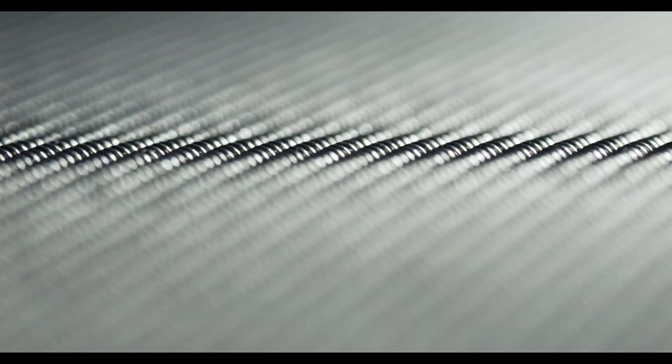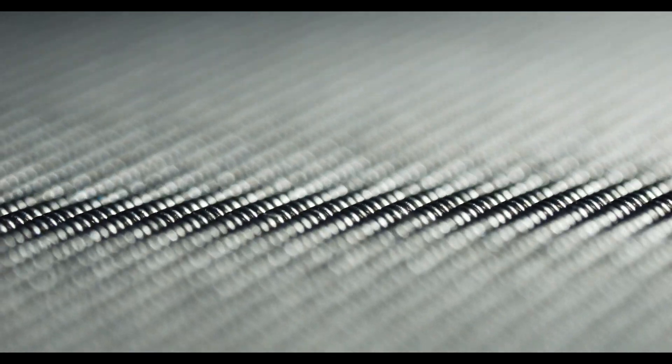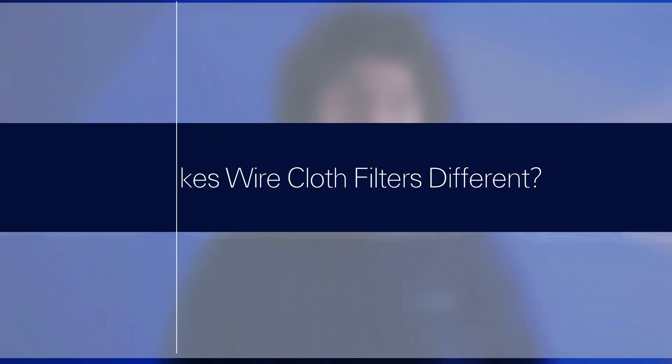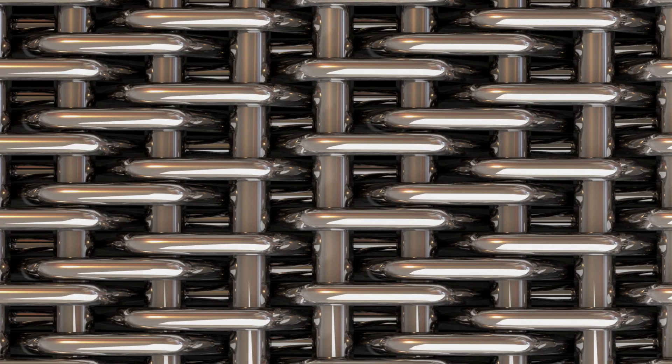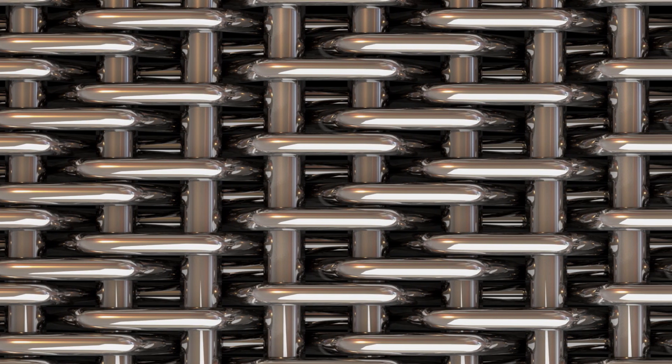Using stainless steel allows the filter to maintain its integrity and specs when subjected to various impurities, high pressure, and extreme temperatures. Also, stainless steel alloys deliver the flexibility so that it can be formed to fit virtually any filter system. Wire cloth filters have their own unique layer configuration, size, shape, wire diameter, and mesh count, all of which are determined by your engineering team and your filter mesh supplier.